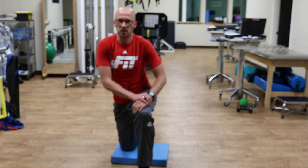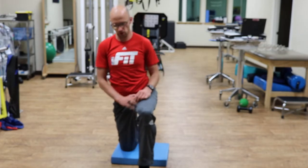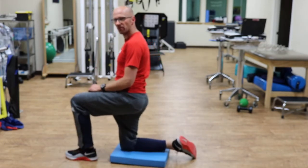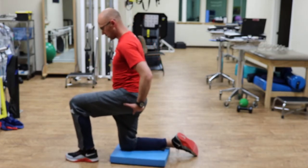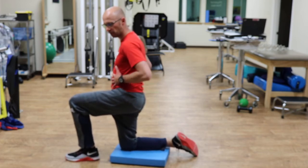The goal with this activity is to work on trunk mobility. You're going to set up in the half kneeling position. Tuck your hips. Let out an exhale and drop the ribcage.